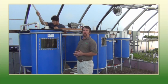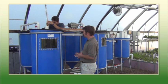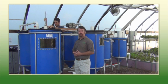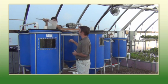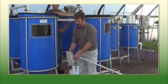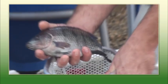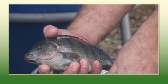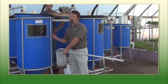My helper Gabe here is going to net one out so we can take a closer look. When it does come time to transfer the fish to the other tank, we'll drop the water level down to make it a little easier to catch them. Here's a nice half-pound tilapia. These guys came in here on May 9th and they've been growing rapidly ever since.